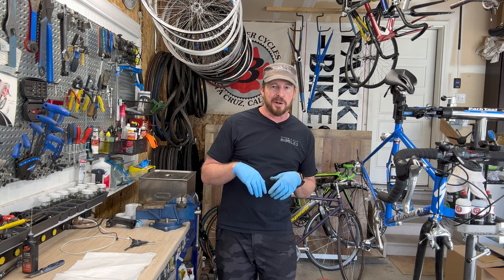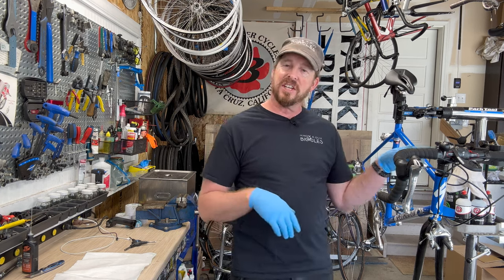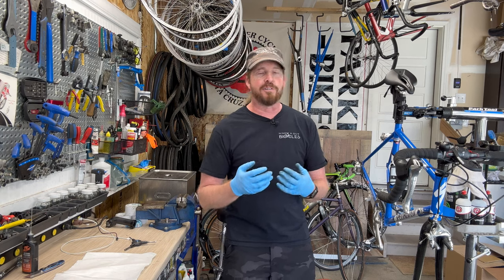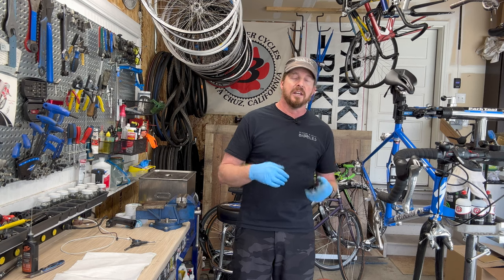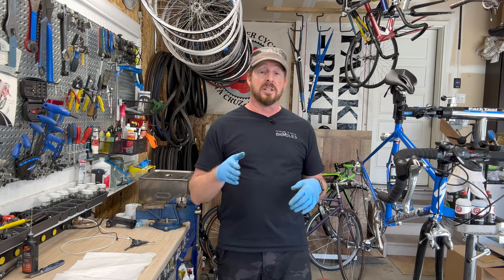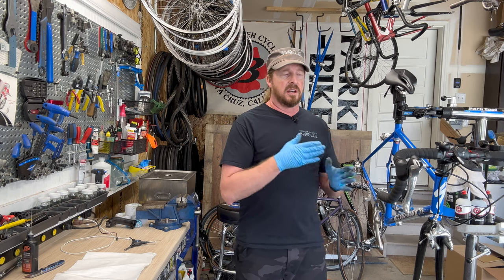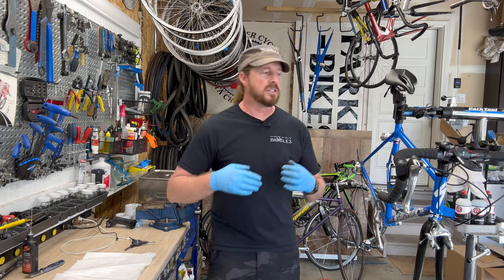As a mechanic, we're always trying to figure out what you did to your bike. When you drop your bike off, be upfront and tell them everything you may have done — that really helps us. For example, adjusting a rear derailleur is not always easy and knowing if a customer touched it helps us understand where to start.